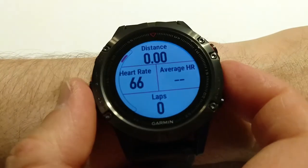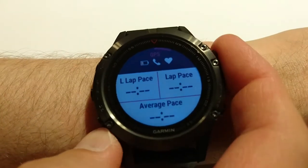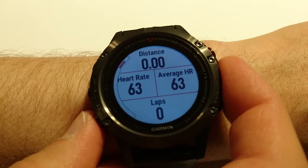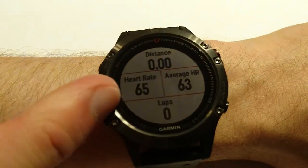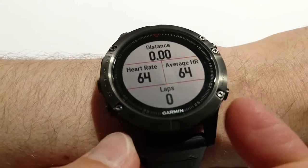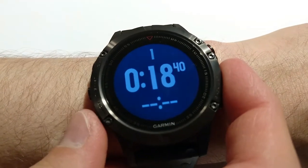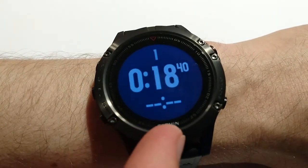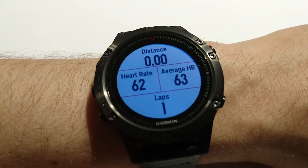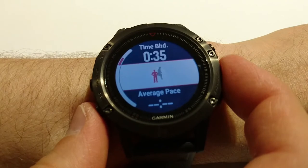Let me scroll through it. This screen is related to pace — it has timer, last lap pace, lap pace, and average pace. Let me start the activity to see different options. I'm recording indoors so there will be no distance. This one shows distance, heart rate, and laps. This back button also works as a lap button — if I press it I have one lap.